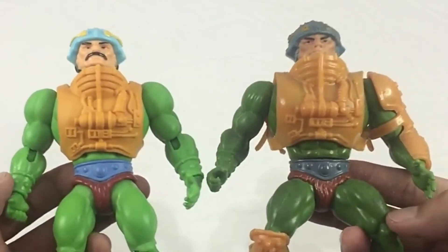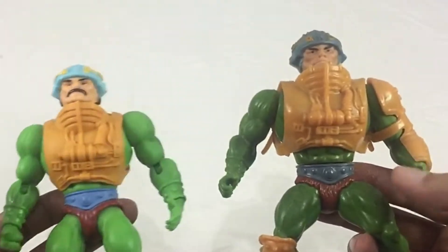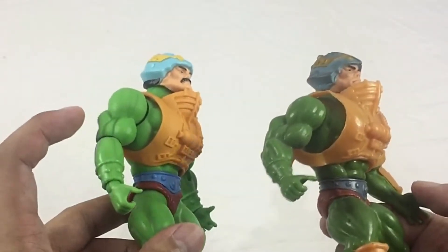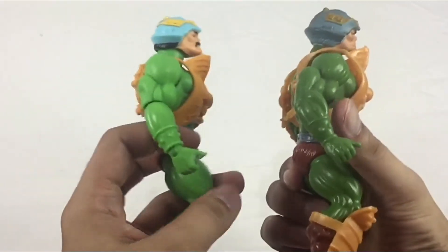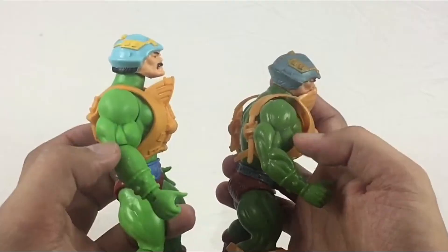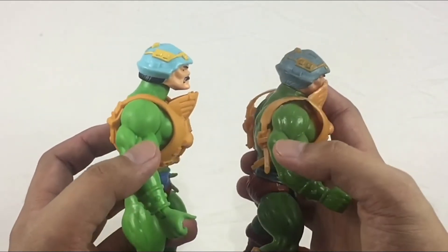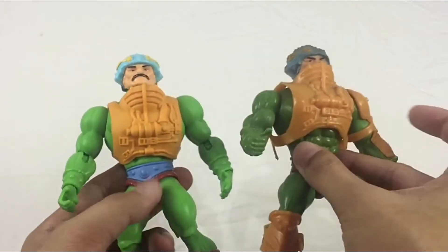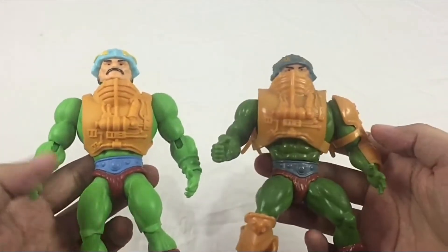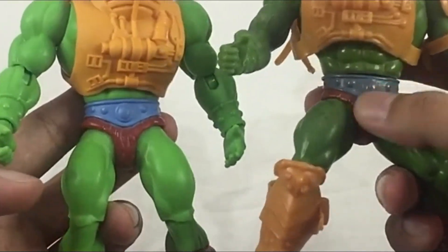You can see the paint here — this origins version is a way darker green compared to the vintage, which is a very light green. You can kind of see the scope difference there. Going over here, the joint difference is visible right there. Also, the blue here on the vintage is darker.